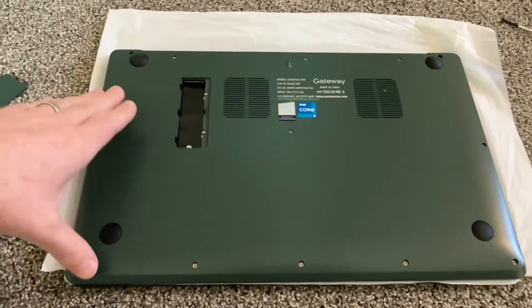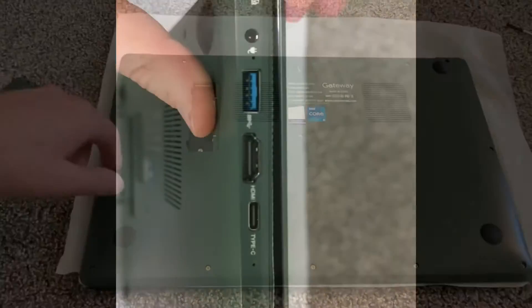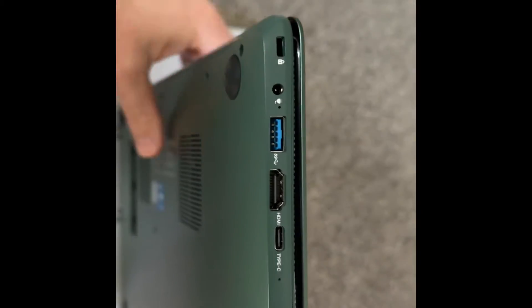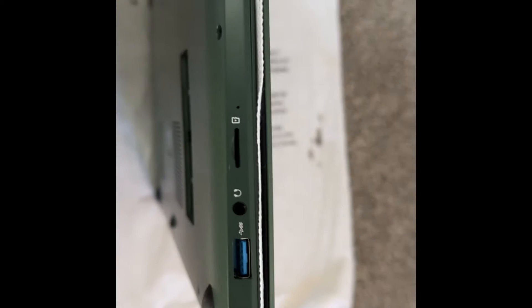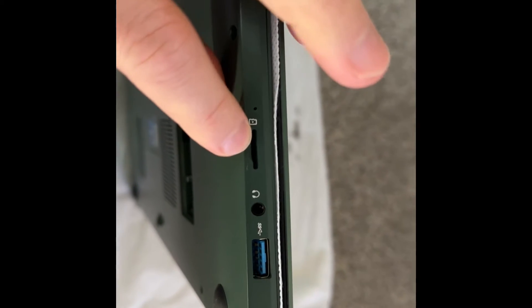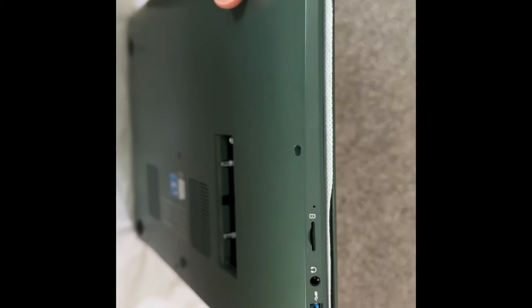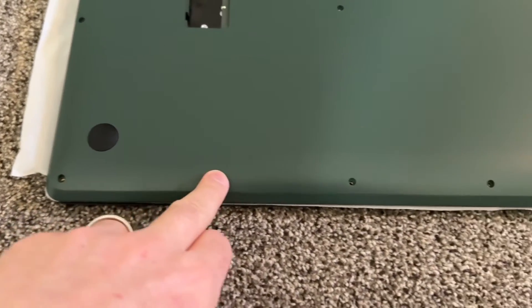We're going to go a little further and try to see the SSD that's inside and see if we can upgrade the RAM if you need more than 16GB. On the ports: HDMI, USB-C, USB-A, power, and a Kensington lock. It's ultra slim — well, kind of average, not super thick. There's an SD card slot, a headphone jack, and another USB-A. Pretty good — you have everything.